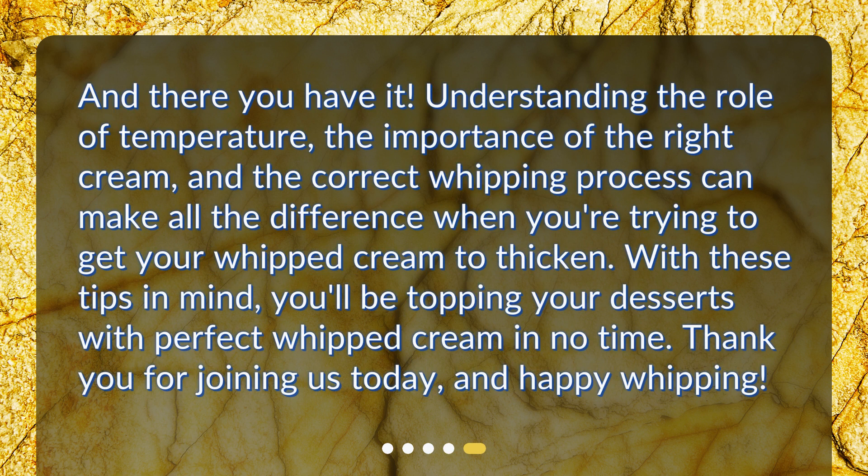And there you have it. Understanding the role of temperature, the importance of the right cream, and the correct whipping process can make all the difference when you're trying to get your whipped cream to thicken. With these tips in mind, you'll be topping your desserts with perfect whipped cream in no time. Thank you for joining us today, and happy whipping!